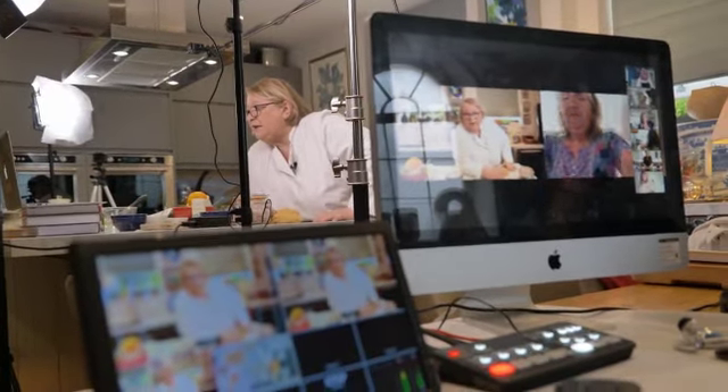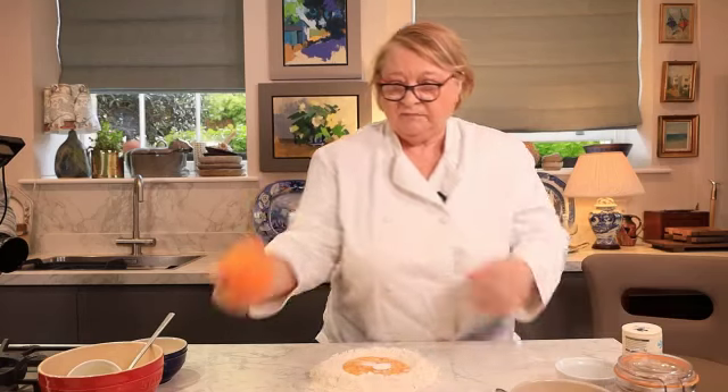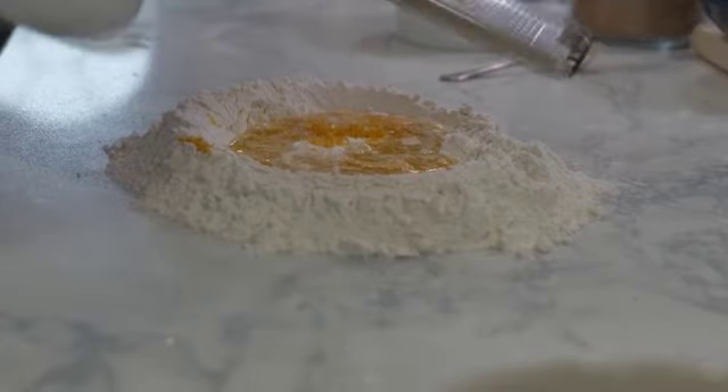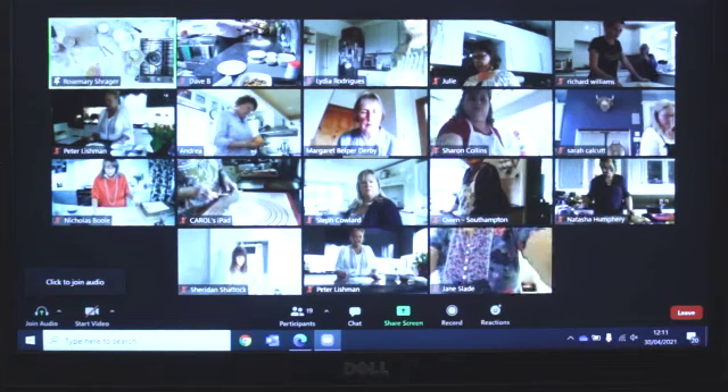Okay, let's have a look. Right, let's see. I can't see yet. We're now going to put in some orange zest. Can I put vanilla in? Yep, do put vanilla in.